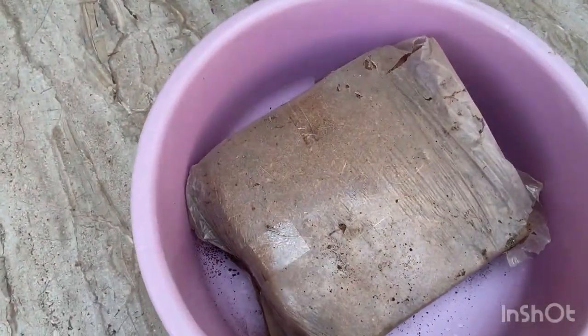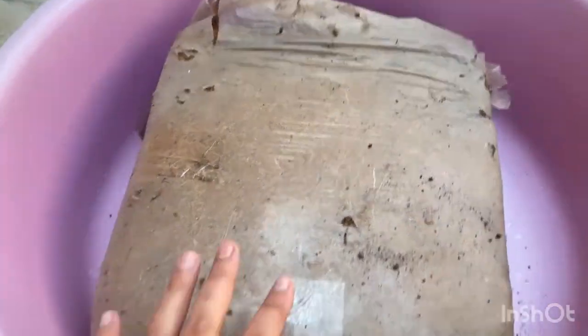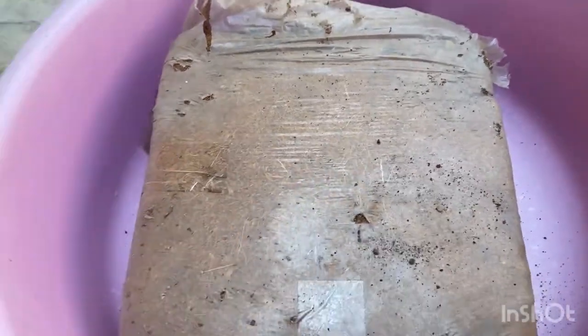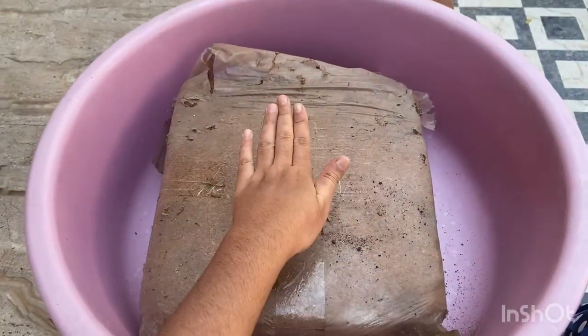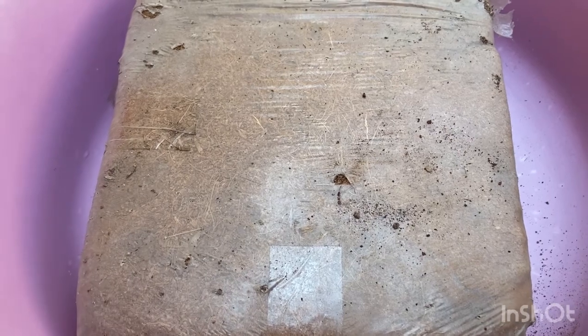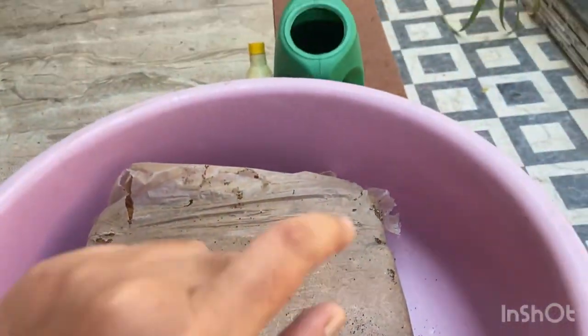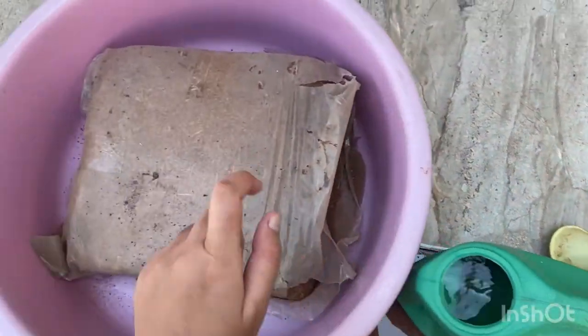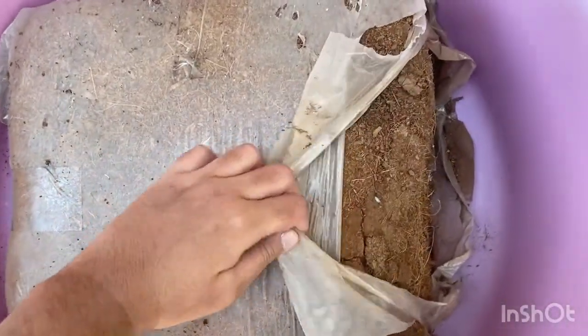This is the tub I'm going to use to unpack this coco peat brick. It's a 5 kg brick, and it's going to expand to around 55 to 75 liters. I'm just using my watering can to put some water in. But first, I'll remove this cover.